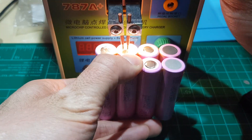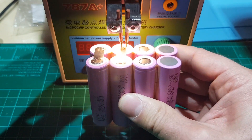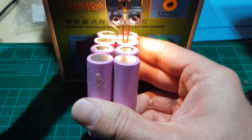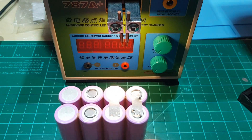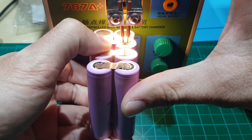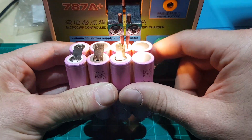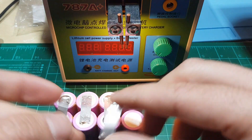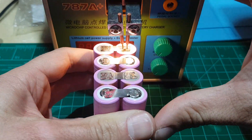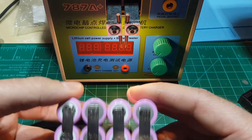Once the parallel connections are completed, continue the procedure with the series connections. Make at least 6 welds in each battery. Now the top side of the battery is completed — roll it over and continue with the bottom side.